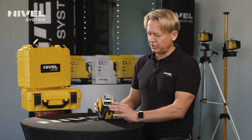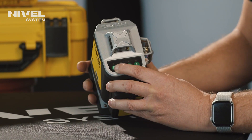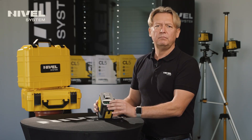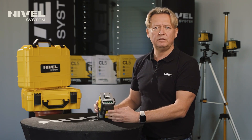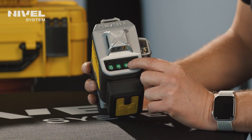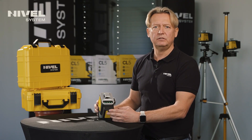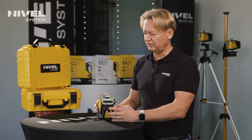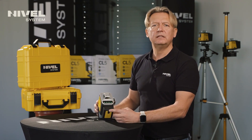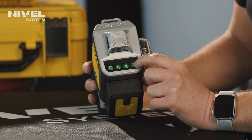We have four buttons. The first one turns the laser on and off. Next, we turn the planes on and off — vertical and horizontal. Depending on the configuration, we can turn on either all at once or individually. The last button E is used for working with the laser sensor.